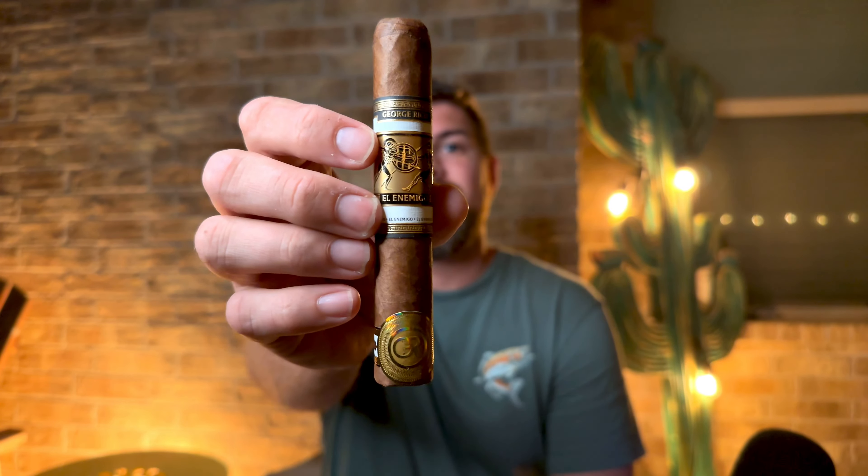Welcome back everyone to another cigar review. My name is John, aka Cigar Alchemist, and tonight I am excited to be reviewing and showcasing the Gran Habano George Rico El Enemigo. If y'all missed it, we actually had George Rico on our New Wave Infamous Smoke Show live stream a couple weeks ago. George is a super cool guy, and they also sent all the New Wave guys these Gran Habano sampler packs so we could dig in more to the brand. This is my first adventure into Gran Habano in terms of a review — I did smoke the 20th Anniversary a couple weeks ago and I gotta say it was a banger.